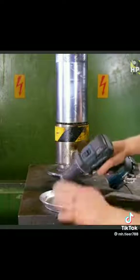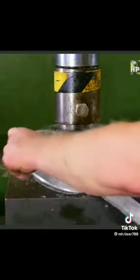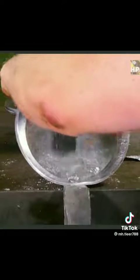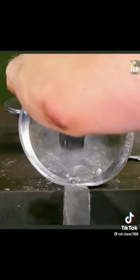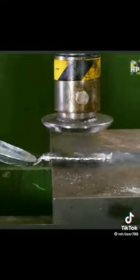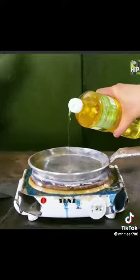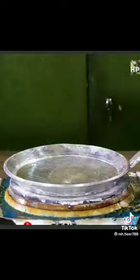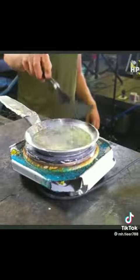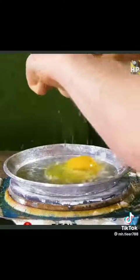I drill the first hole here. I have a hammer here, so this goes... Now it's ready. It's part two. Looks really safe. I will be in the next video!